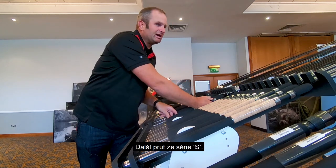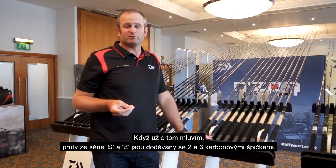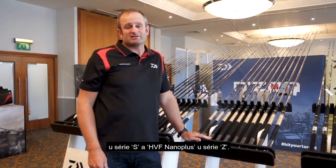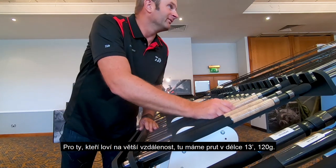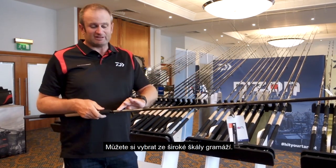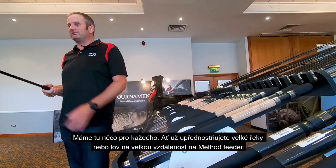Another one in the S range — and while I'm on the subject, they all come, both the S and the Z range, with two quivers supplied. The big difference between the two is HVF on the S range and HVF Nano Plus on the Z range. But for your distance anglers, you've got your 13 foot, 120 gram, with a variety of different casting weights. So there's something for everyone from big rivers to long distance method anglers.